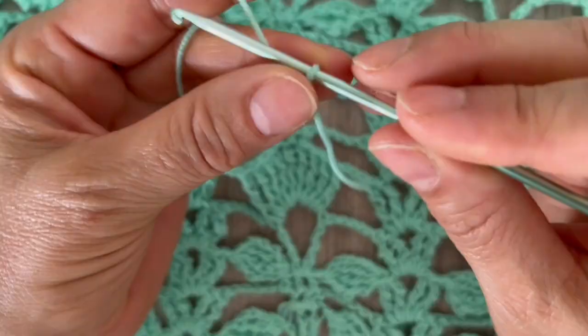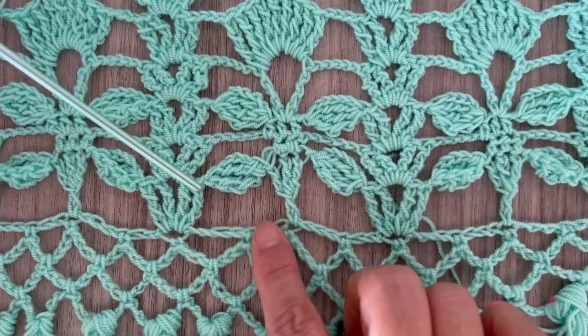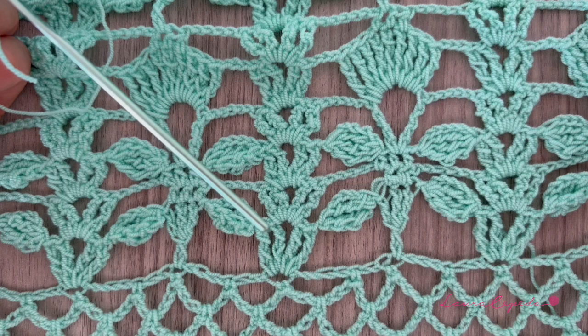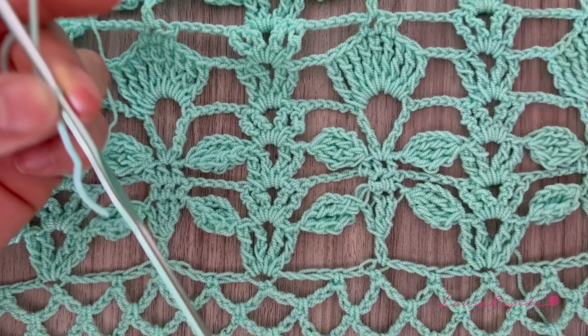We will start with some chains. In this case I will make 80 chains. This stitch is multiples of 13, so from here to here we have 13, plus 10 stitches on each side, so I will make 80. We'll start right here making the chains — this will be the first row. After the chains we will make this row. Let me show you — imagine you have the 80 chains and we are going to make 3 more chains.